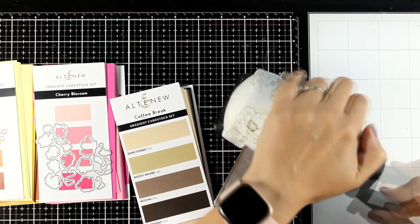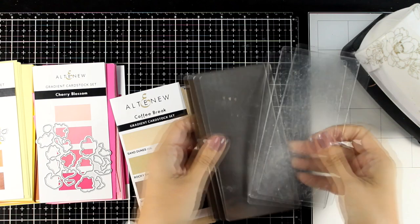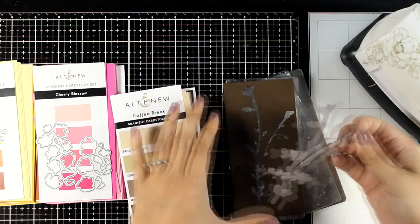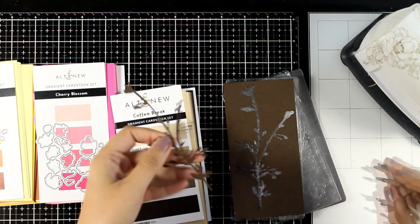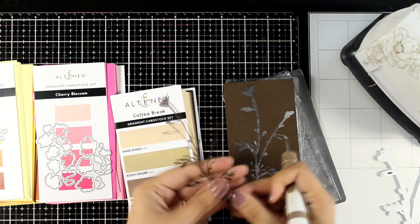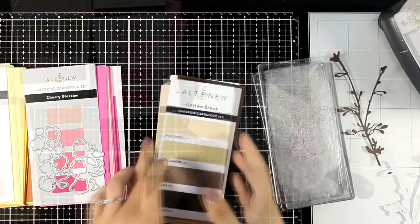For die cutting everything I'm going to use my mini Blossom die cutting machine. This is a little machine by Altenew and I find it is really handy to use, especially when you have to fight with small dies and you don't want to bring your big die cutting machine on your craft desk. Now this branch is a really intricate design, that's why I used a metal shim, but I did get a perfect cutting.